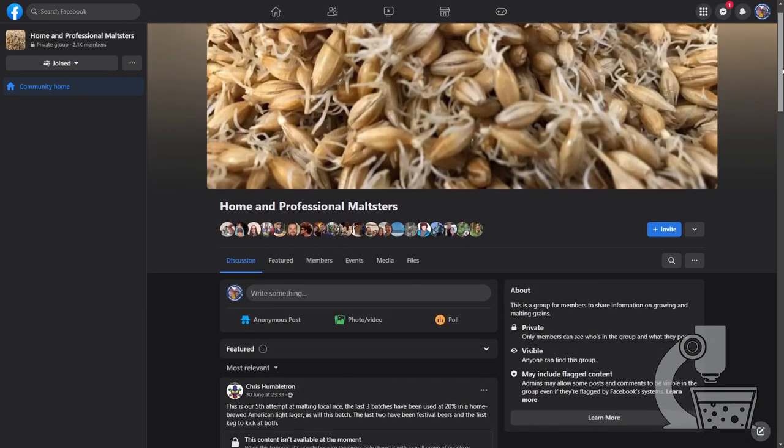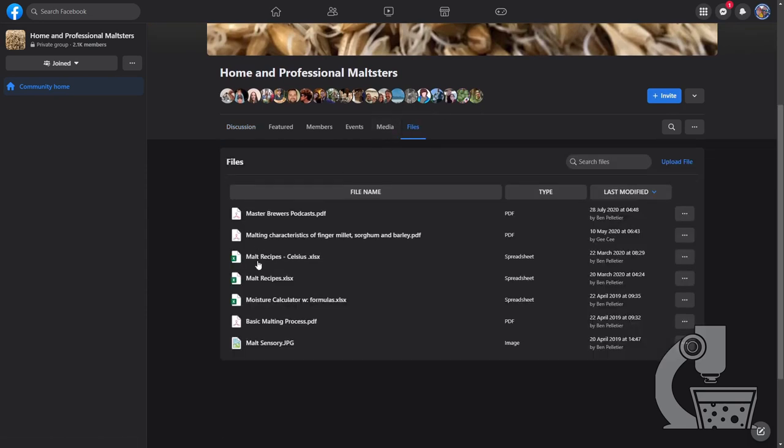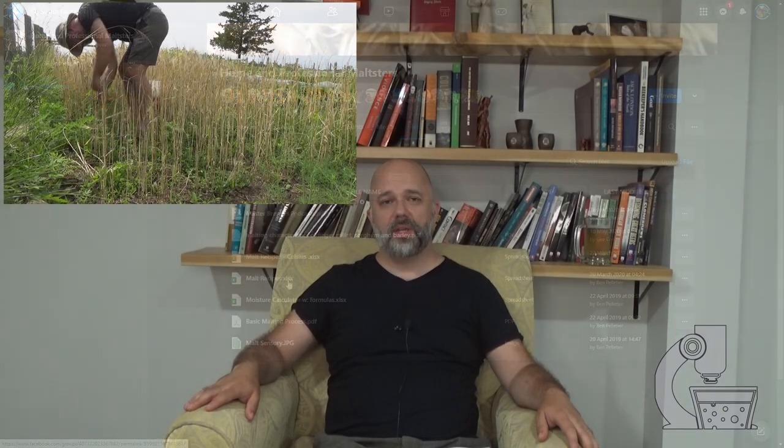Another great source is the Home and Professional Malting group on Facebook. It's not a very active group, but post a question and you will get an answer — it might take a couple of days. The number one thing they have is their files section, where someone has worked out malting and kilning schedules for most major styles of malt and put them into two convenient spreadsheets — one metric and one imperial. I've tried about a quarter of these using feed barley and they've all worked really well. Between Brewing Beer the Hard Way and that Facebook group, that's all the information you really need to get started.